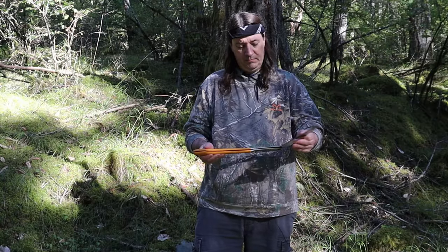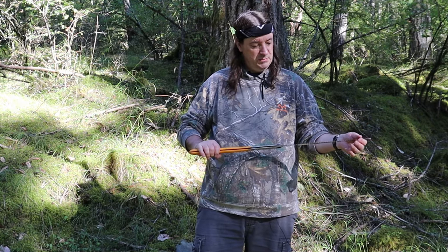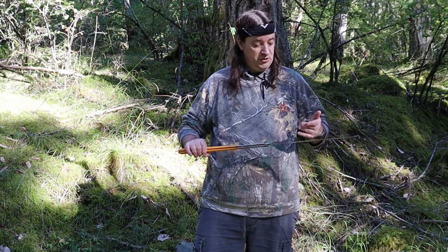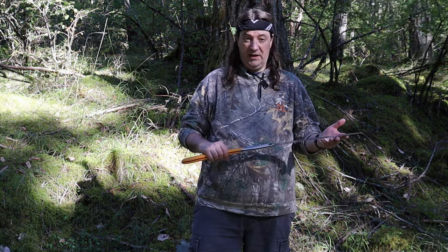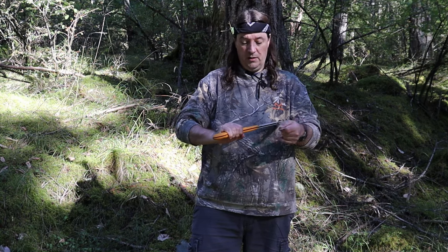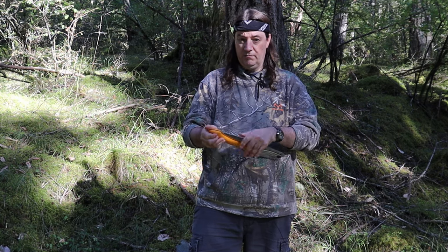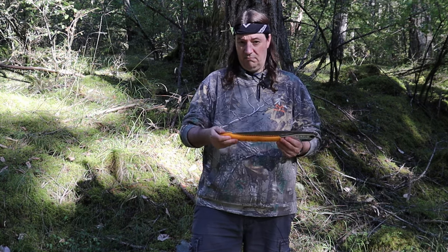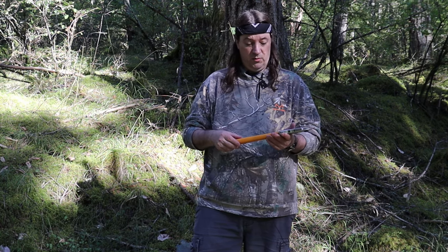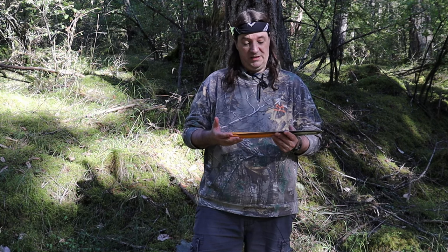It's a folding saw so it opens up. It's got the blades here. They are very very sharp so be very careful when you're closing it. You don't want to get your hand caught in here. I've had my thumb caught in here and sliced it up pretty good — it goes pretty deep pretty quickly and you bleed all over the place.